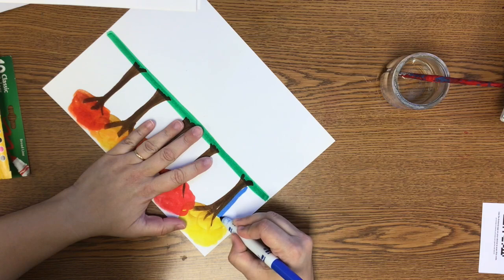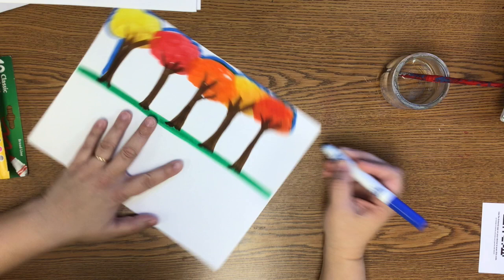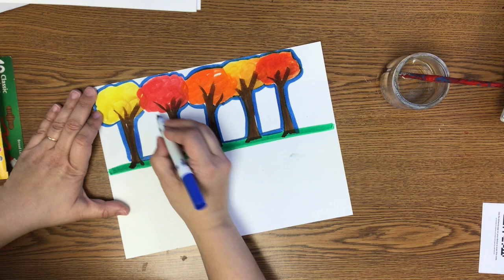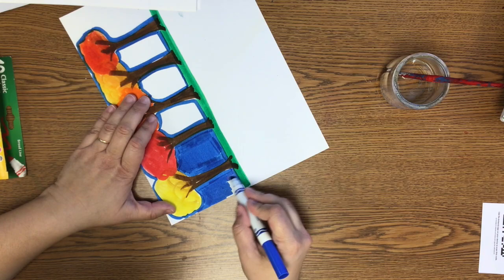Very carefully, color in the blue sky all around your tree. Go around the edges of your trees, around the trunks, and around the grass carefully before coloring it in. You really need to color it in neatly and completely for this to work, because we are going to have that sky reflected in our pond. I'm going to fast forward a little bit to get through the sky drawing.